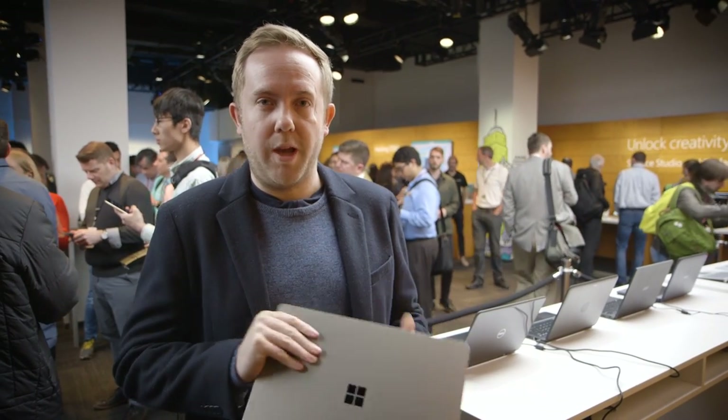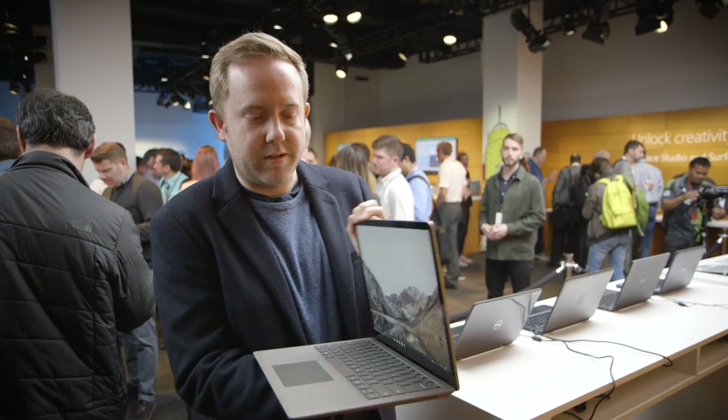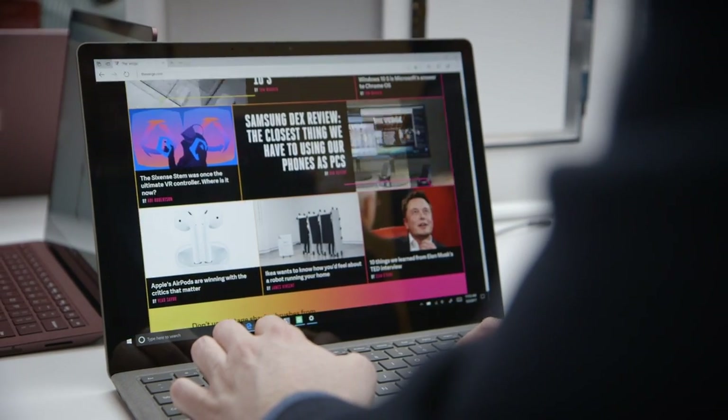They've obviously created the Surface Book before, but this is a true laptop. It's a clamshell design — you open it up, there's no special tricks. The screen isn't going to detach, there's no kickstand or anything like that that you normally see on one of the Surface devices. This is a real laptop.